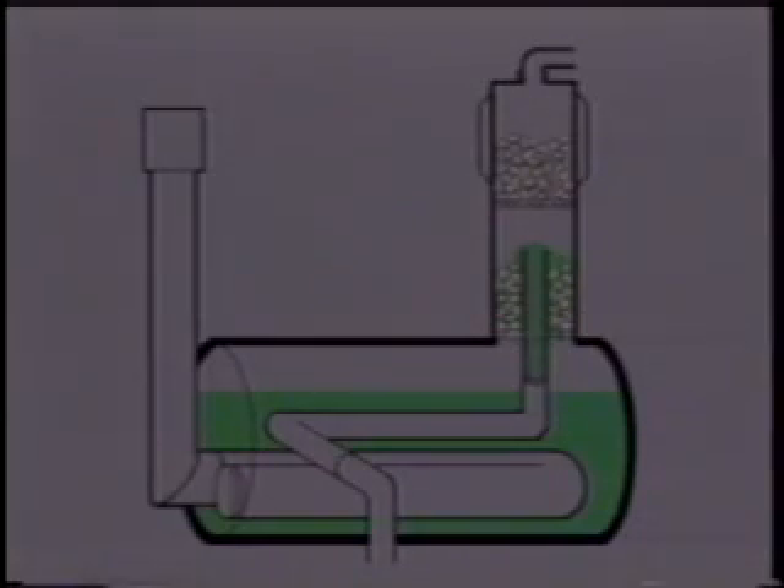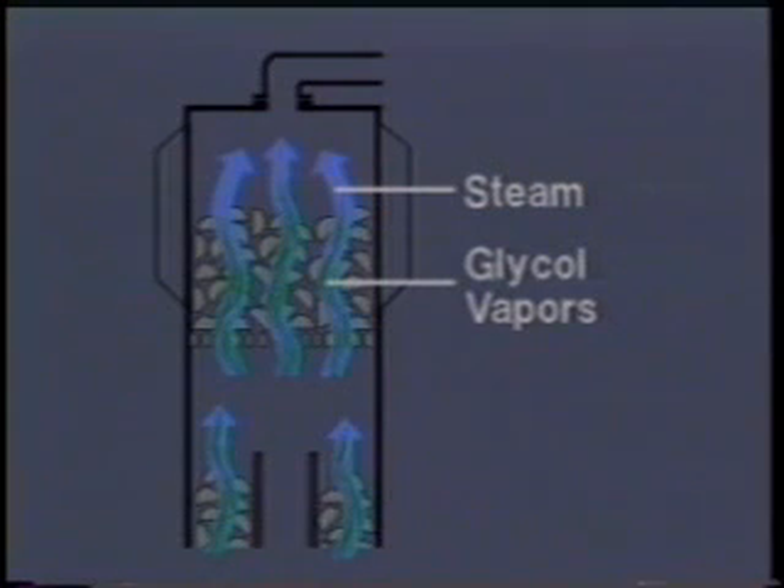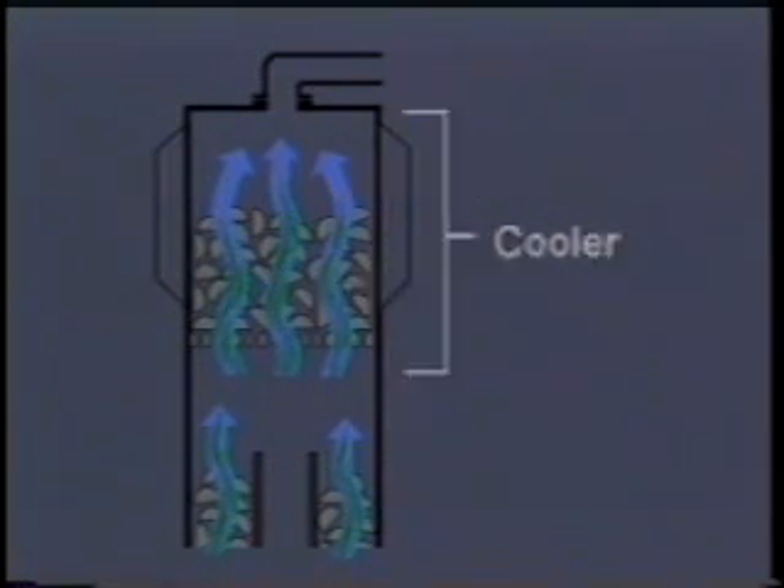As the glycol begins to heat, the water trapped by it begins to boil and moves upward through the still column as steam. Mixed with the steam will also be some hot glycol vapors. As this mixture passes upward through the still column, it comes in contact with a cooler part of the column, and the glycol vapors will condense and drop back into the reboiler.